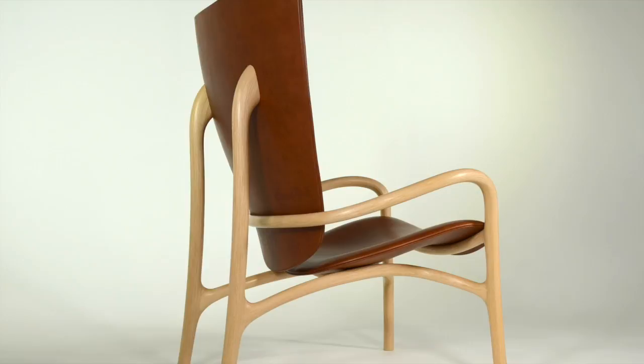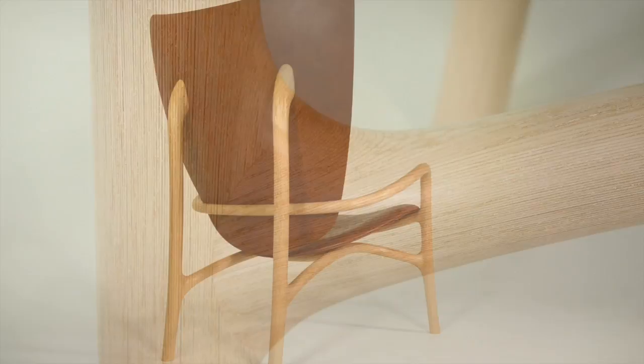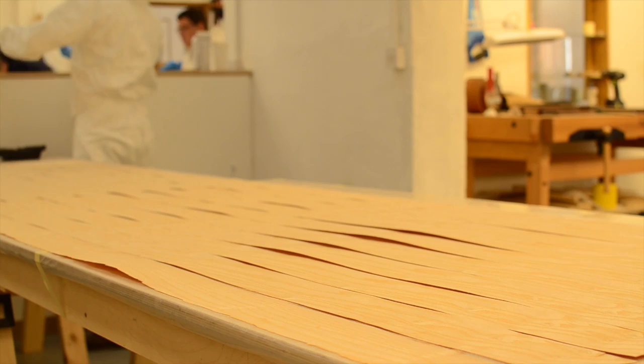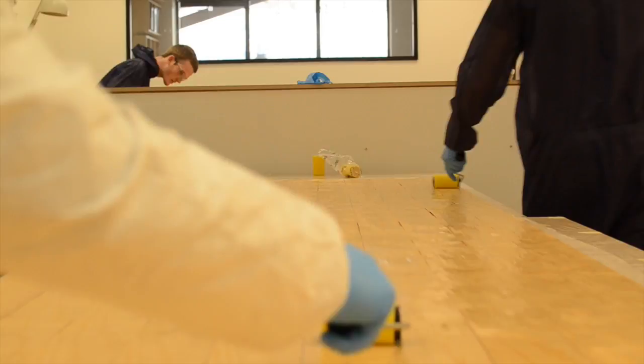Hi and welcome back to the Waters and Ackland YouTube channel. In this short video I wanted to take a look at the 1412 chair. This is an incredible chair made here in the workshop by our head maker Tim Smith, which presented all kinds of technical challenges. It's an amazing piece of work and so I thought I'd spend a little bit of time talking you through the main element of making this chair, which is the laminating process and laminating and bending around a former.